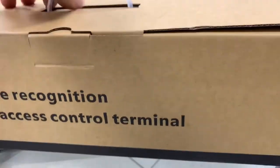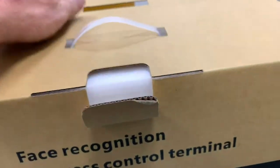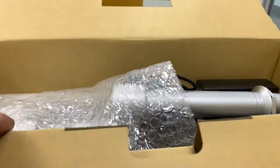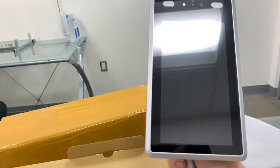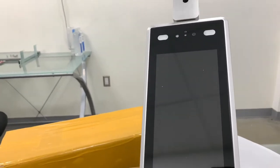It can read your body temp. So let's get to the unboxing. Power supply — here it is guys. It's got a camera on it, it's got some lights, motion sensors, all that stuff.